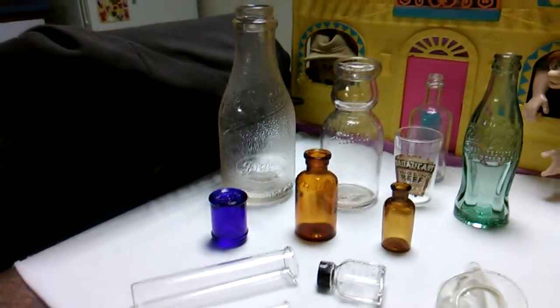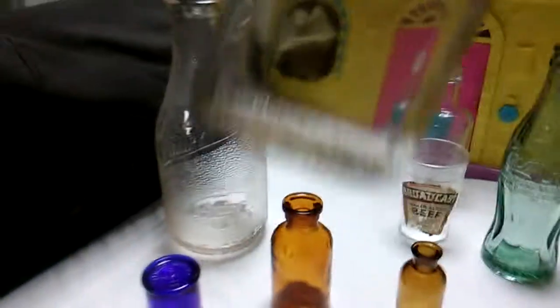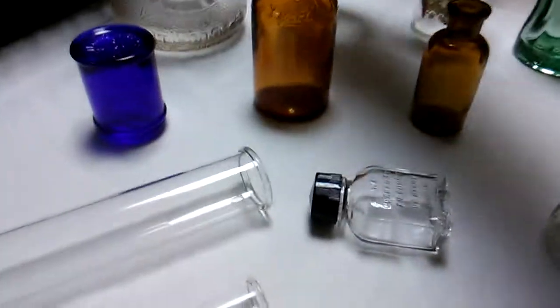So there you go — a reveal on some of the cleaned bottles. As you can see they cleaned up real nice, really nice. They're in wonderful condition. This one has a cream top patent March 3rd, 1925. You probably can't see it but there it is. Once again, nice old stuff.